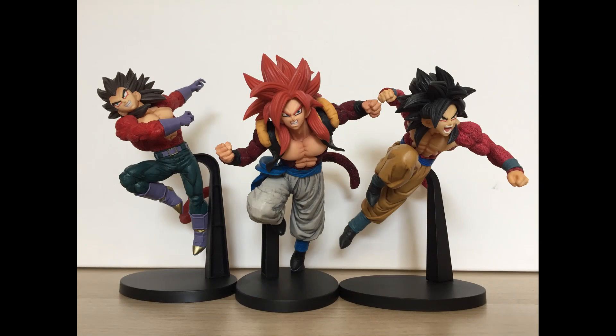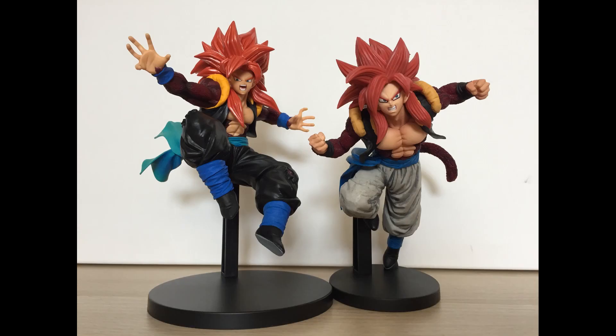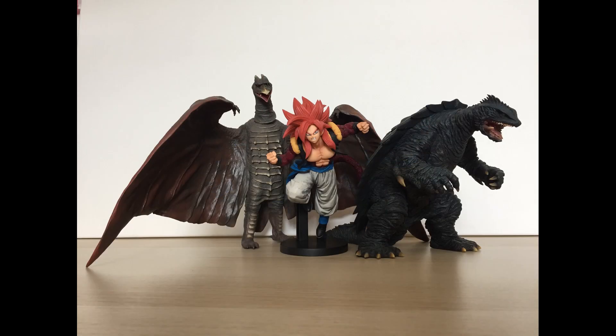For size comparisons, here's a shot of all three Superhuman Skills figures together. Then Gogeta along with the SH Figuarts Goku and Vegeta. Gogeta alongside Zeno Gogeta from Super Dragon Ball Heroes, and finally Gogeta being very out of place with X-Plus Large Monster Series Rodan and Gamera.